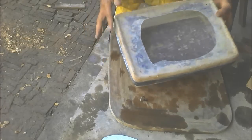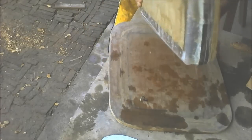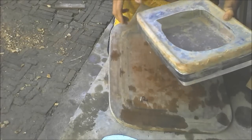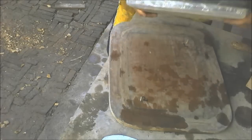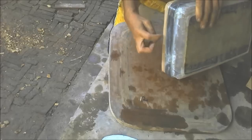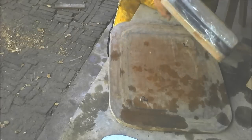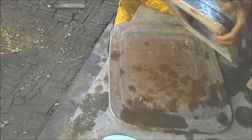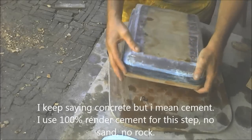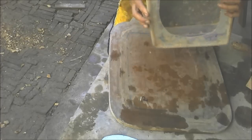First thing you're going to need is an inside form. I like to use a plastic box because it's easy to remove. I've got a big hole cut out of the top because it makes the top easier to remove. When you buy your plastic box, make sure there's nothing protruding out of the sides that is going to make it difficult to remove from the concrete. This is going to be the inside shape of your box.